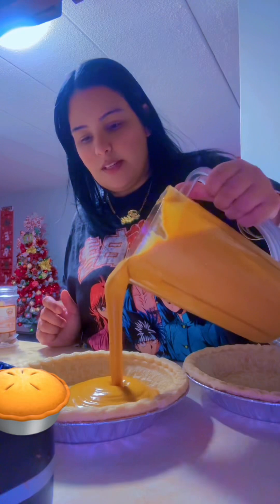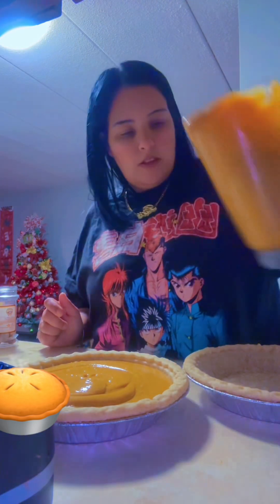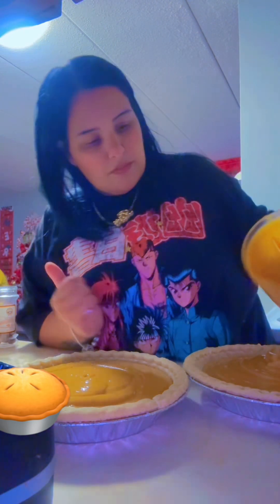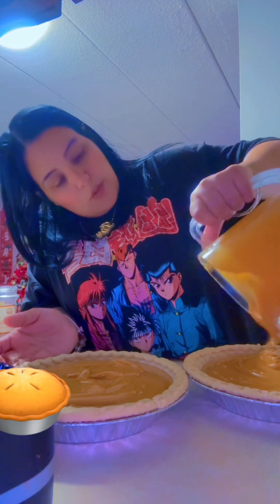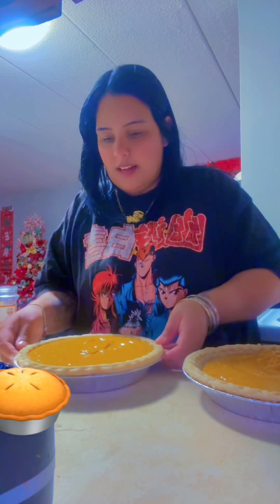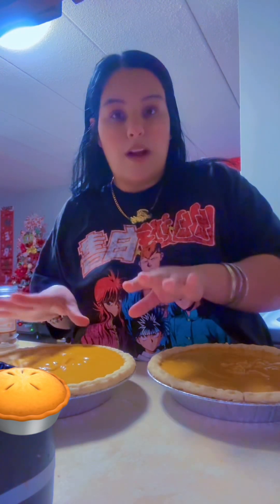Now that we have all these mixed, we're gonna pour it in here — see, like that. That's how you pour them. And then what we're gonna do is pat them. When I mean pat them, we're gonna go like this. I always jiggle them. Alright, so now we're gonna put these in the oven at 350 for about an hour. Just keep your mind on it and keep watching it. What's gonna happen is it's gonna brown up, so that's what we're gonna wait for.